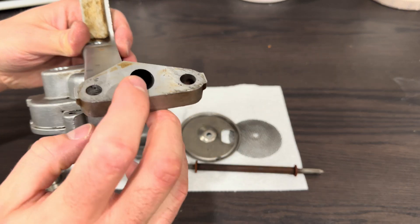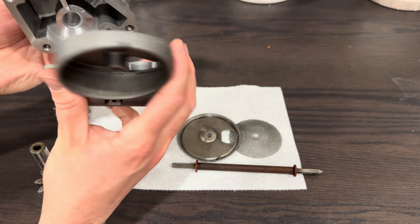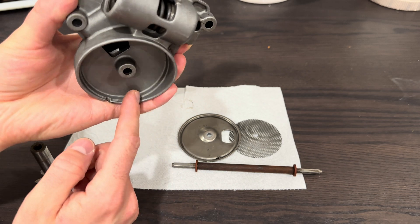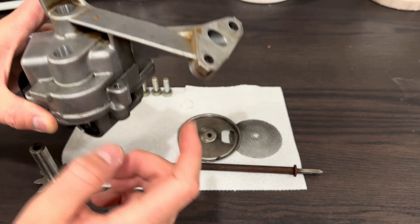This is the outlet of the pump. When the two halves are together, it pulls in from the bottom here and then goes through the pump and comes out the top here.